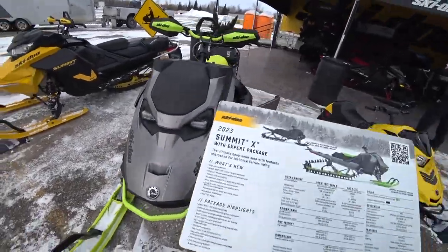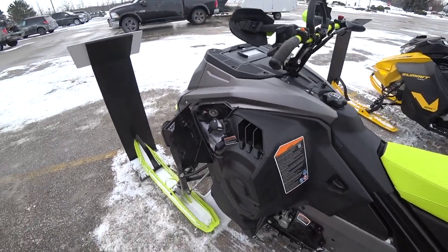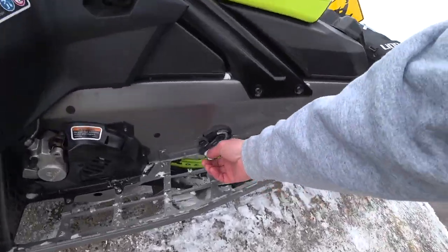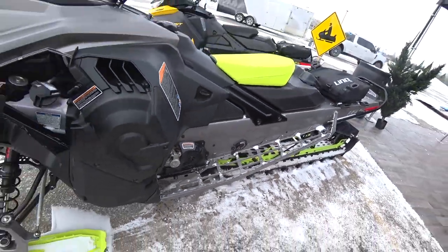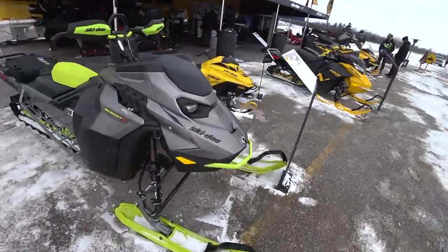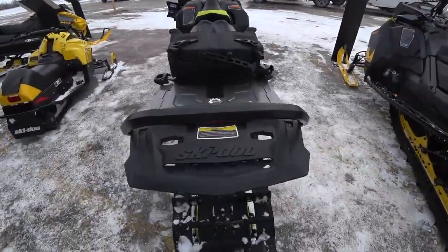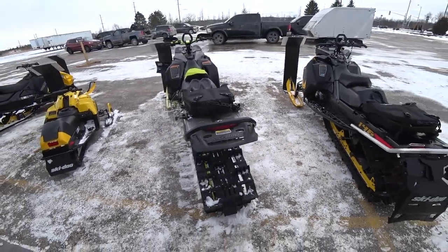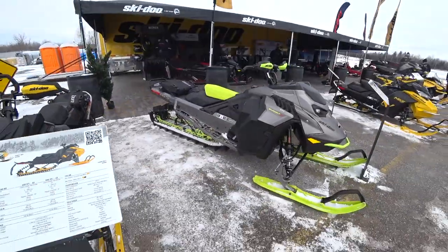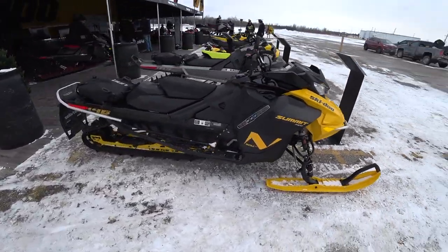The mountain sleds — they've changed the panel. I like this, you know, for the oil fill. This one's got the adjustable limiter strap on it. I think that should be on all the sleds as well. That's a beautiful sled. Summit Neo — might as well bring it full line if you're going to bring it, right?